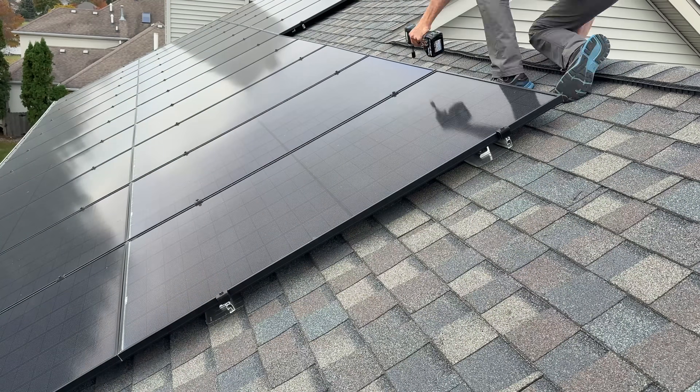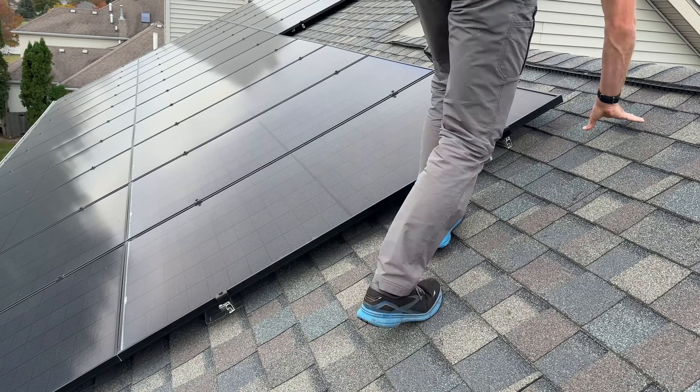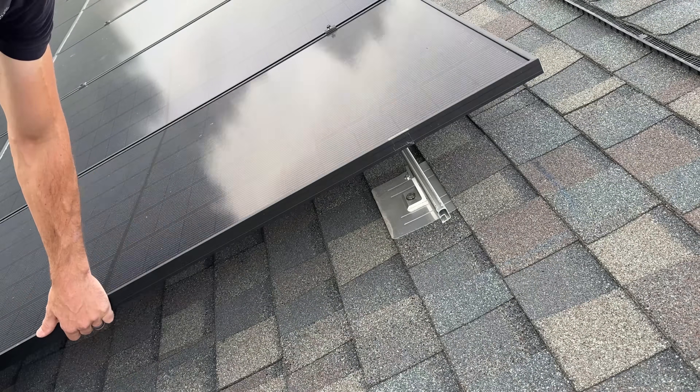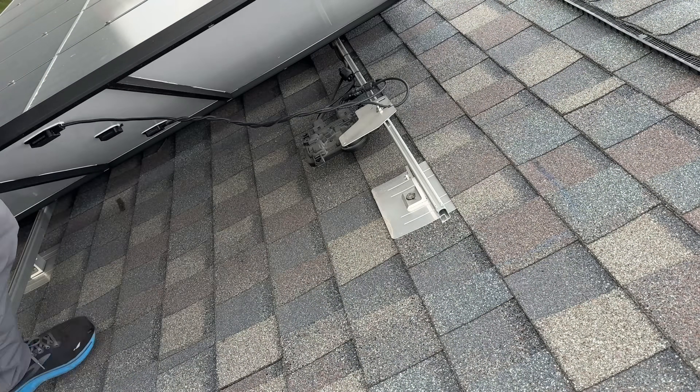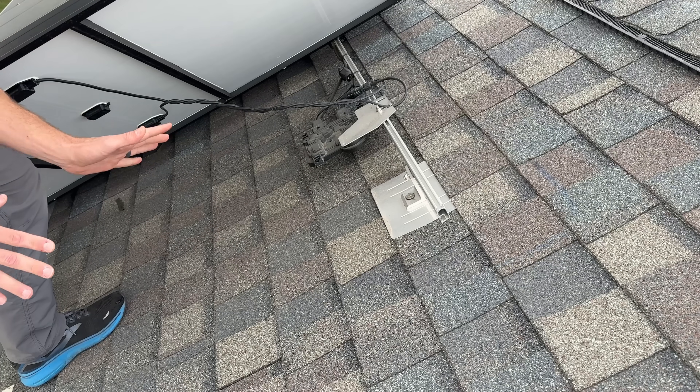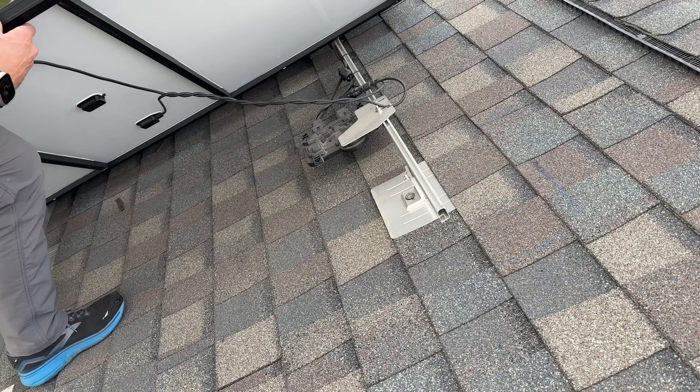But first let's go over the basics of the system. Let's pop one of these panels off, see what's underneath, and how that connects up to our electrical panel. I'll just prop up this panel — this is a 400 watt REC panel, what you call a tier one panel. Very high quality, and 400 watts is going to be the most common size.